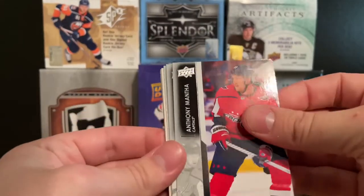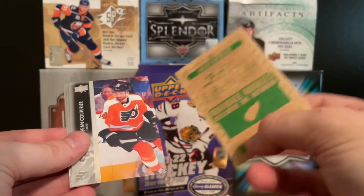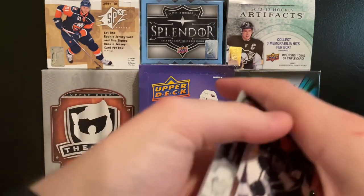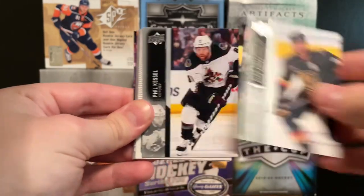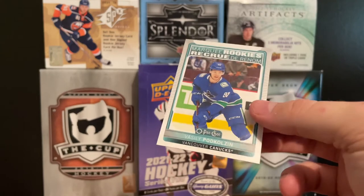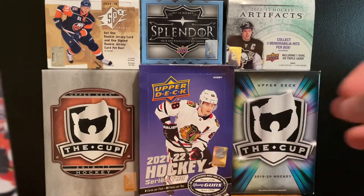We got a Travis Hamonic base to start off, Anthony Mantha after that, Nikita Kucherov, Nick Aube-Kubel, and a Lucas Raymond Marquee Rookie Retro. Obviously we're looking for his young guns, but that's not bad at all. Then Sean Couturier, Dmitri Orlov, and Ilya Mikheyev. Raymond and Seider were really, really good this year for Detroit — that's why they get the top honors. We also got a Vasili Podkolzin Marquee Rookie — tough name to say, but good potential for Vancouver. I'd like to get his young guns too; he's a top five to ten in my opinion.